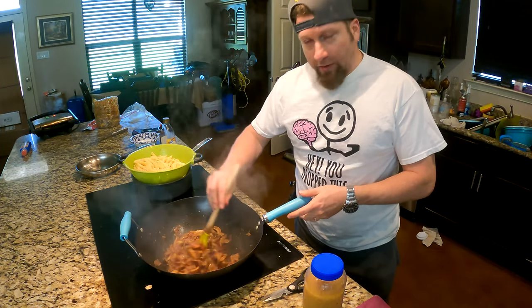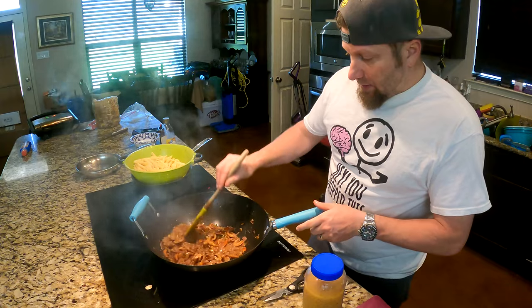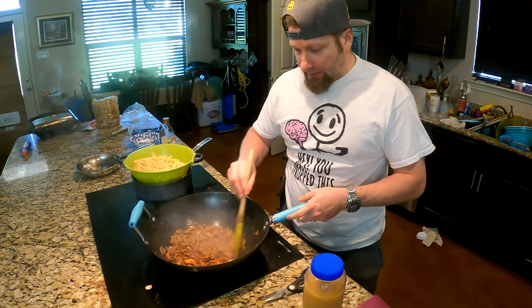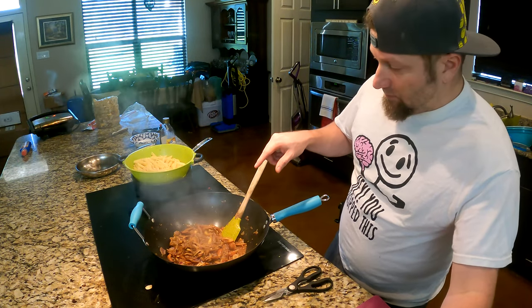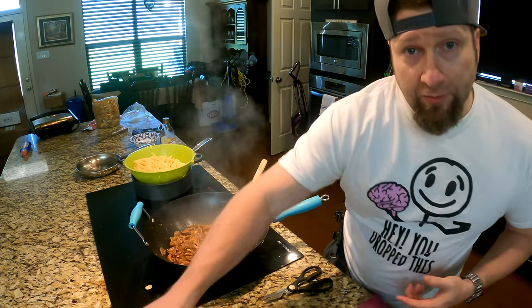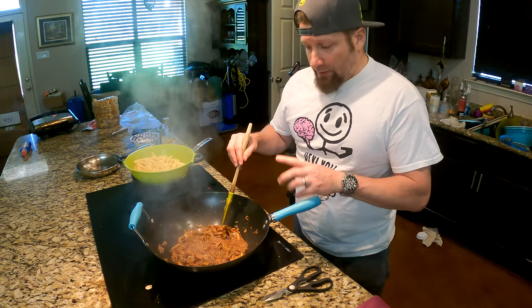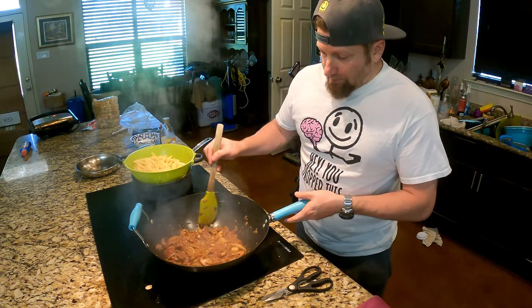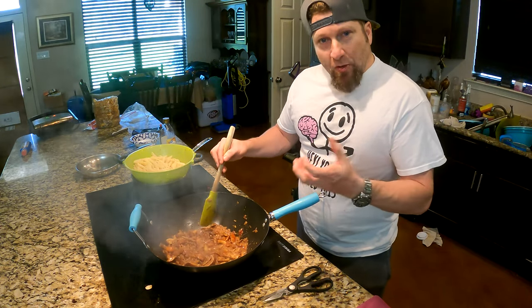So this is cooked down a lot, as you can see. What I like to do is cook some of this moisture down. When you first start, it's dry until those mushrooms start releasing all of the moisture. So if you're starting to burn your onions, hit it with a little chicken broth. Keep working it until the mushrooms start releasing the moisture. It doesn't take a lot of chicken broth, but you don't want to burn anything.